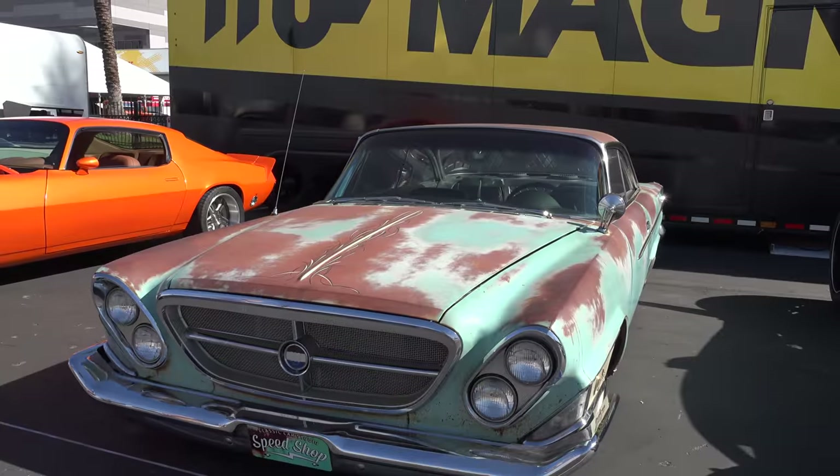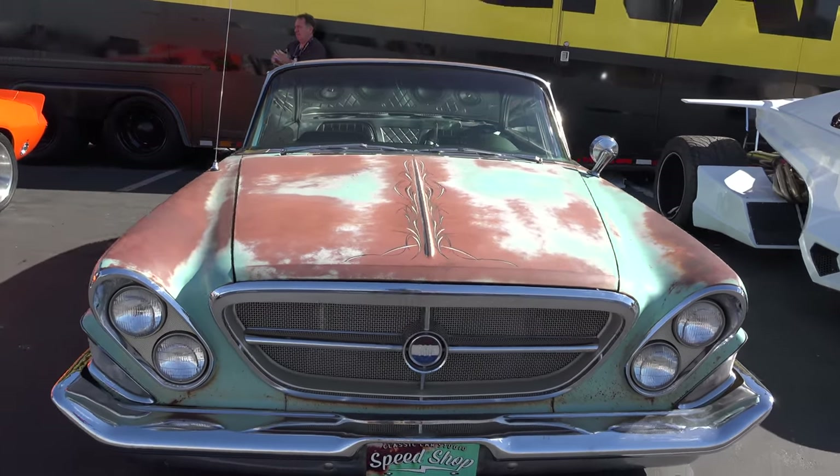Hey y'all, SEMA 2017! My buddies over at the Speed is the New Black show built a 1962 Chrysler 300 with a V10 motor in it. You might have seen the show, but anyways I caught up with them at SEMA. I think you're gonna enjoy seeing it — let me get the camera turned around and we'll take a quick look at it.